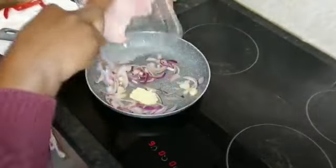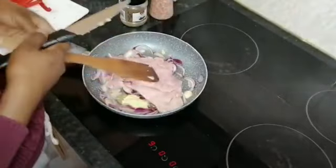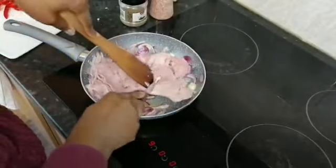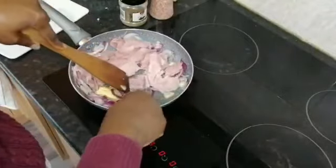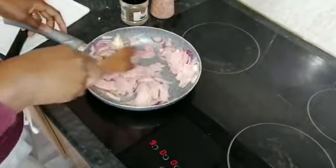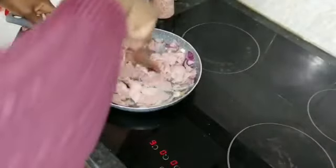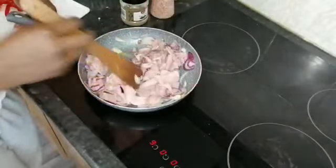We don't want to overcook our onions, so we're going to put in our ham. I'm going to cut the ham a little bit whilst it's in the pot because I don't want the pieces to be too big — just nicely stripped. I should have done this before, but I didn't. You can use chicken or prawns for this recipe — you don't have to use ham. I'm using ham because that's what I wanted, but use whatever you want.